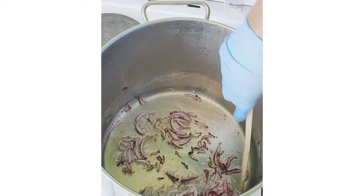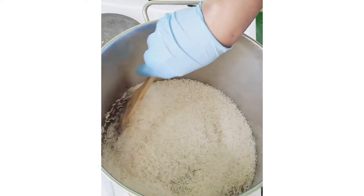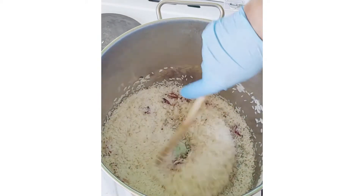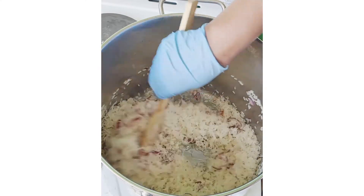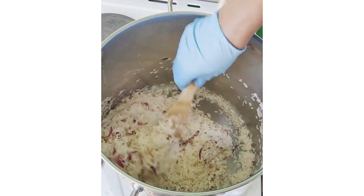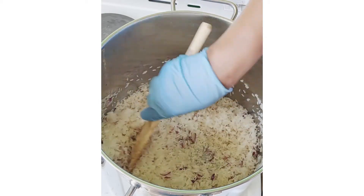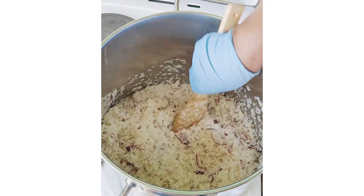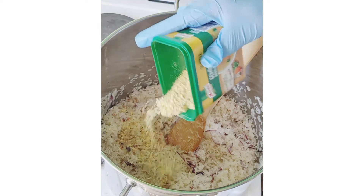My onion is now a little bit browned, so I'll be putting in my rice. I'll fry it continuously for about 15 minutes for the rice to get a little bit brown. Since I'm doing fried rice, I have to fry the rice properly. What I'll add is a little bit of my vegetable Maggi so that it can penetrate into the rice while frying.